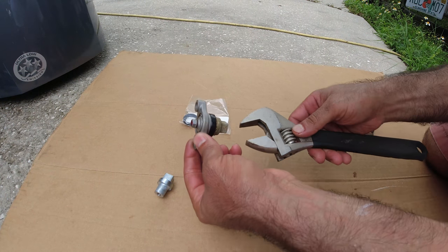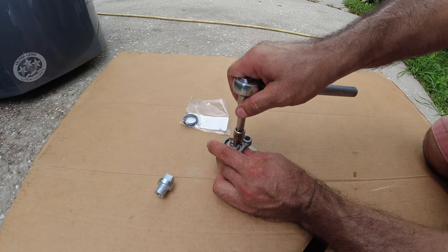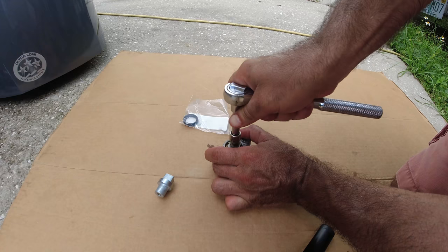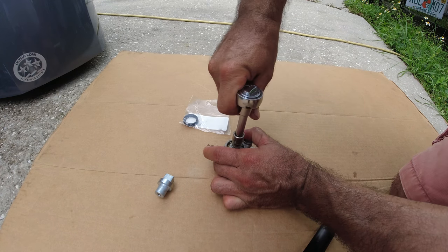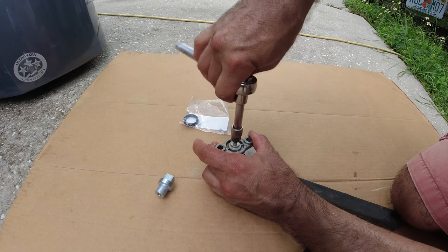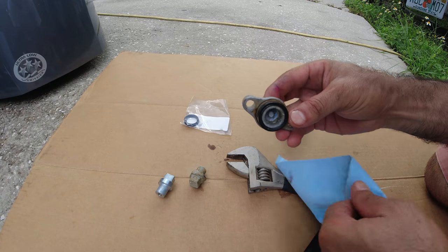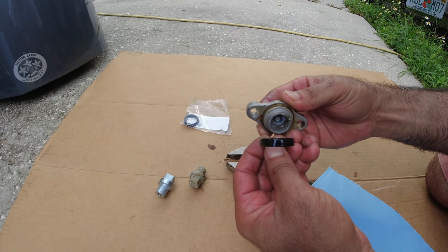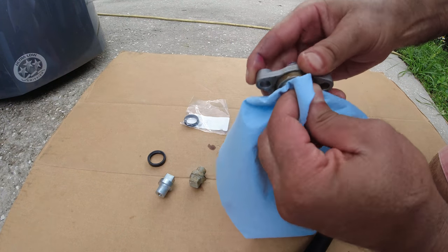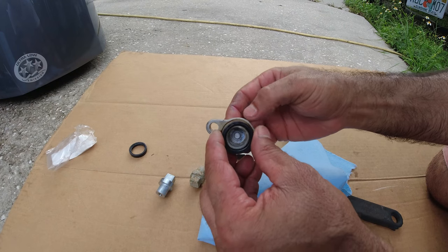What we want to do is take this off and unscrew it. It comes up very easy. See how it goes in here — very simple. Now we're going to remove the bushing, clean up in here a little bit, get the new grommet in, and position the new grommet.